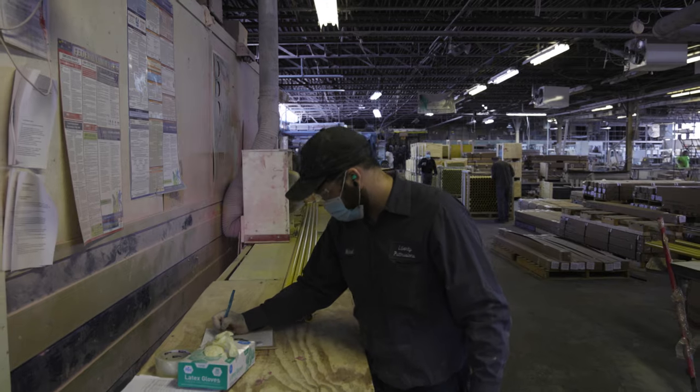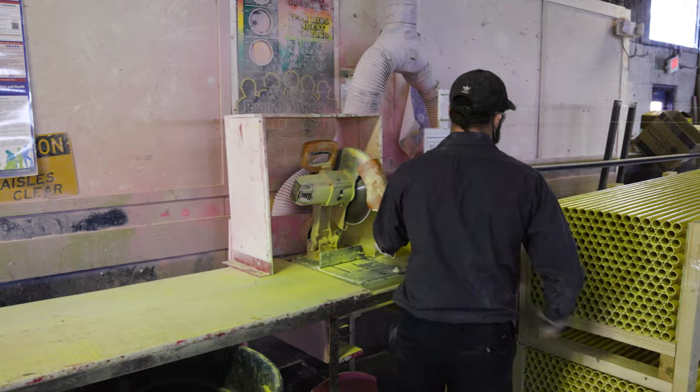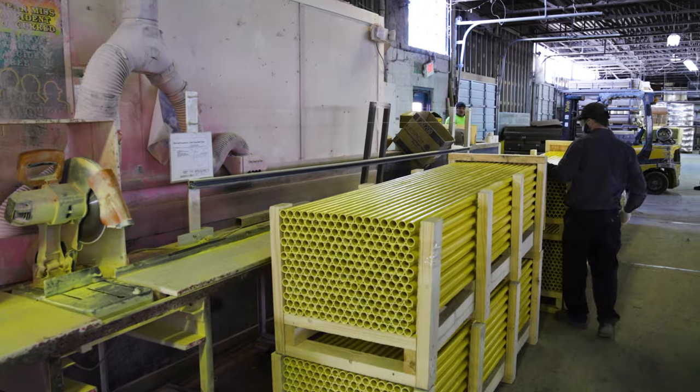After the parts are cut, the operator will quality inspect each manufactured pultrusion. If the parts pass QC inspection, the parts are palletized for shipment upon completion of the order.